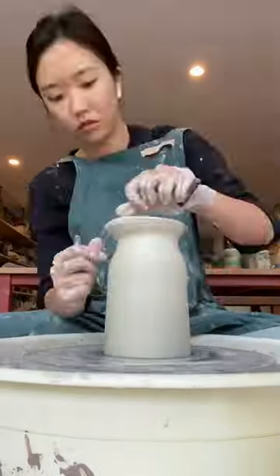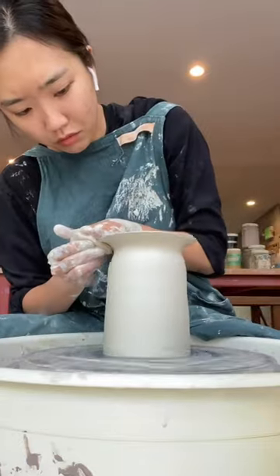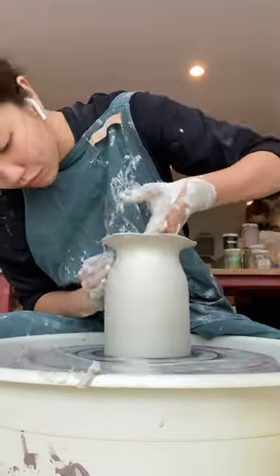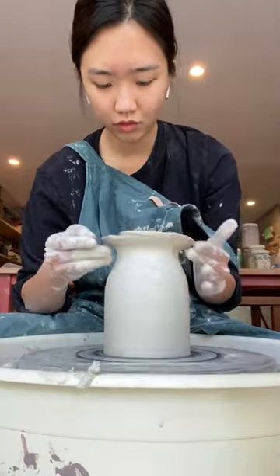I started off just wanting to do a simple vase form with a neck that fans out, but as I was trying to do that neck part and messing it up, I started experimenting with doing different cuts to get a flowery pattern on top.